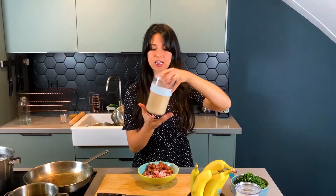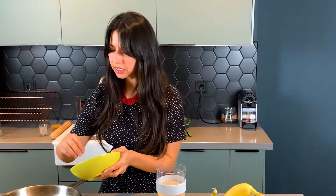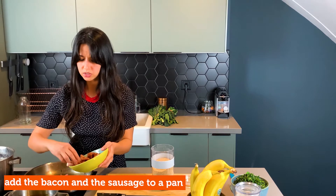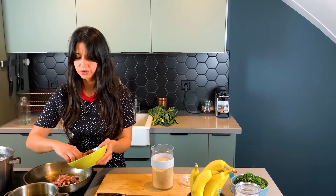It's time for farofa, which is delicious. We are making it with some bacon and some of the smoked sausage, this calabresa — a Portuguese kind of sausage. It's very, very nice.